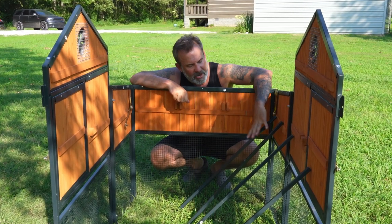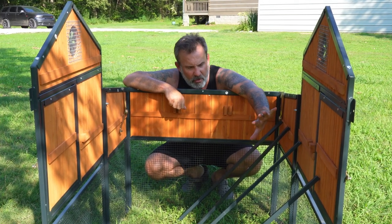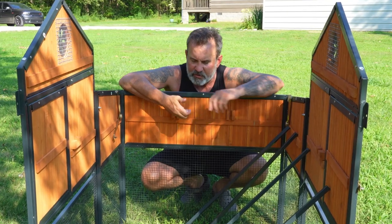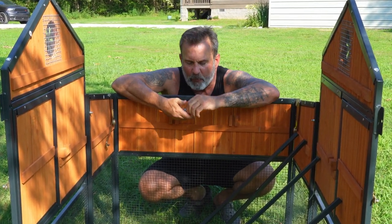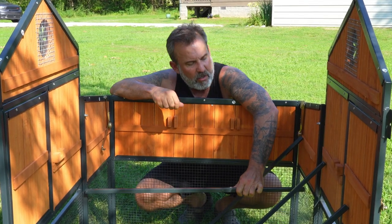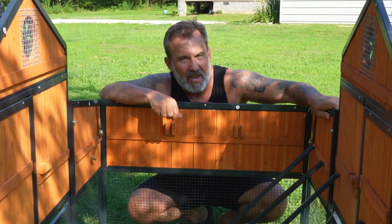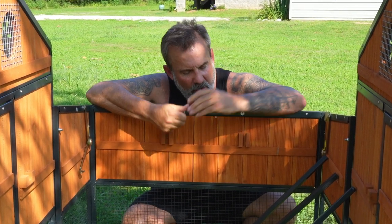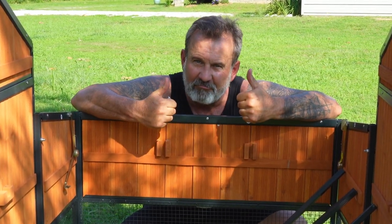Next items are our nesting box support bars and our clean-out tray support bars. Those are part seven for the clean-out tray, part six for the nesting box supports. We're going to use the M6 by 30mm bolts on all of them except for the second nesting box support bar, because it's going through the side panel and the nesting box panel - that one uses the 45mm longer bolt. Get all four of these mounted, then move to the next step.